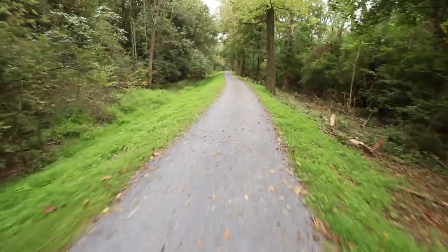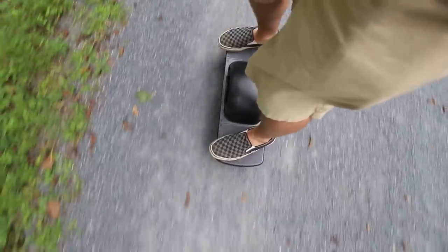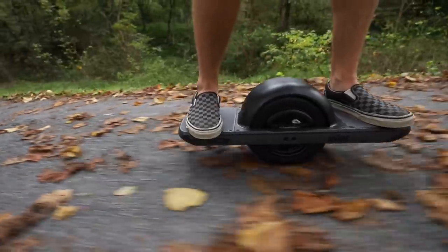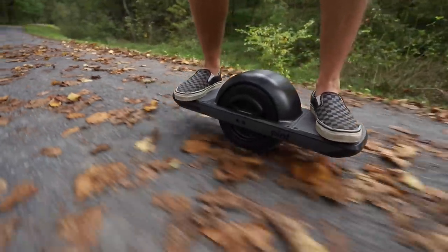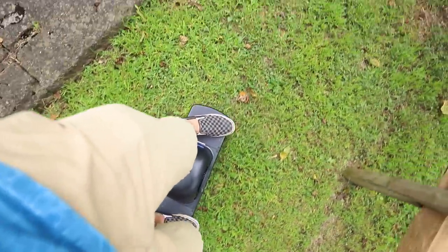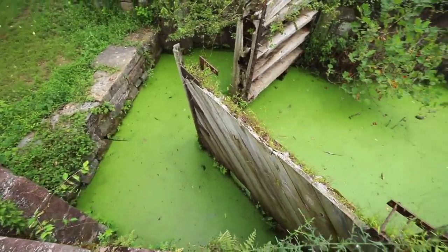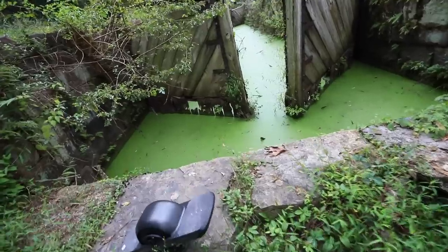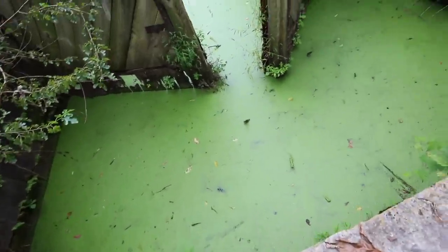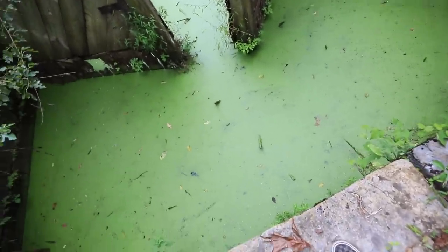Alright, now it's time to really ride. I'll come up to the balance point and take off. I don't know where this trail actually leads, so let's just kind of cruise around until we find something cool.